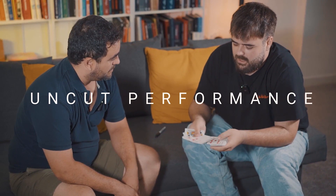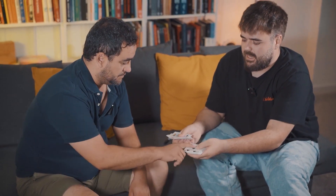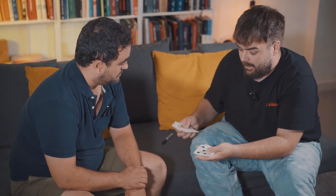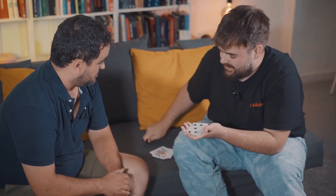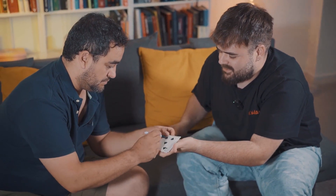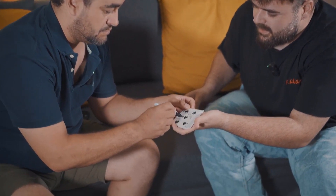Great, Juan. I want you to take one of these cards and I want you to sign it. Please don't sign it here on the back — I just want you to sign it on the front. Because we're going to do something later with the back, so just put your name there.